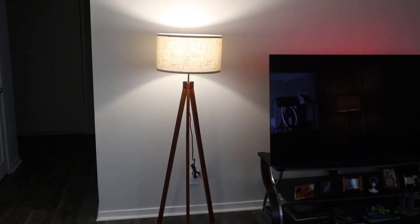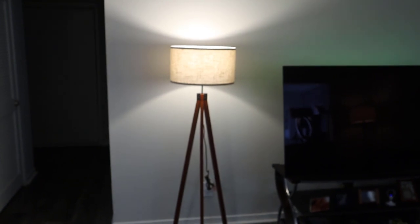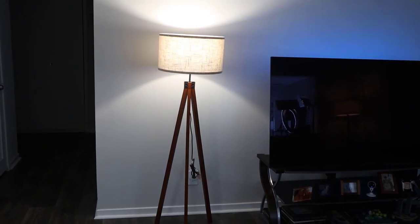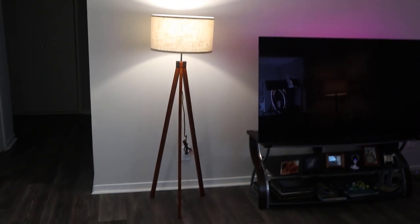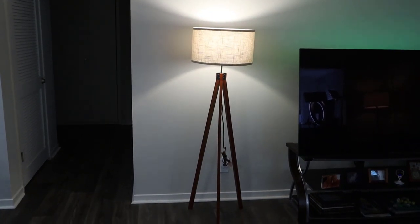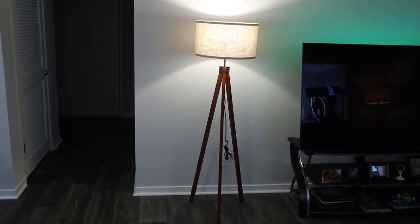Not overly complicated to put together — you do the legs, then connect the top part, then the shade last, and you're good to go. Very nice. I'll put a link where you can get more information on this lamp: 60 inches tall, not too bright, but a nice addition to the living room. I do like the look of it. Let me know if you have any questions, let me know what you think, and I really appreciate your time. Thanks so much, have a great day!